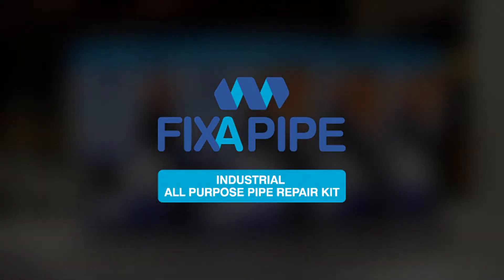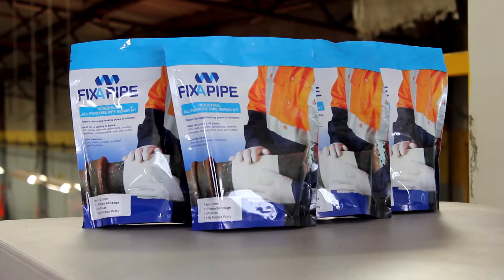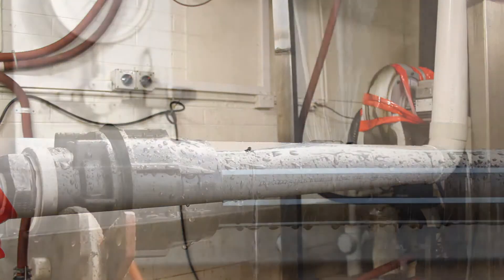Fix-A-Pipe Pipe Repair Kit is a cost-effective, easy-to-use, industrial strength solution for the temporary and emergency repair of damaged, leaking, cracked, broken or corroded pipes.